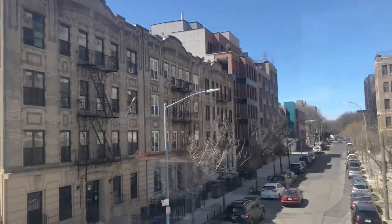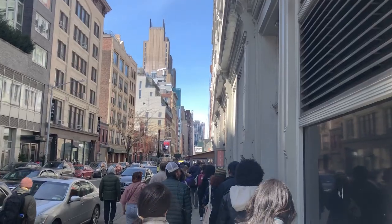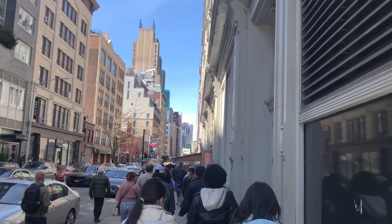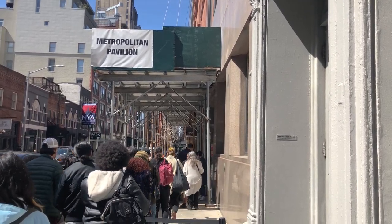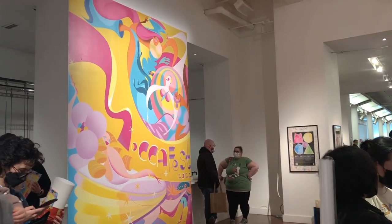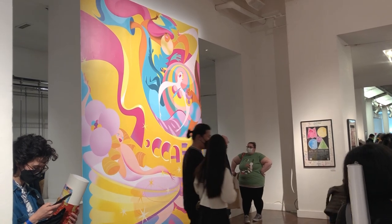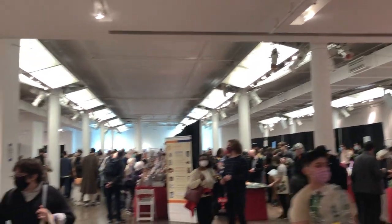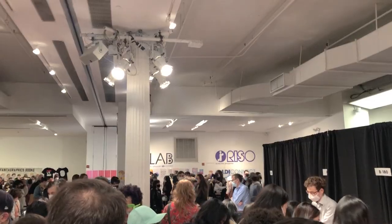Since we spent a ton of time in the studio this week, let's treat ourselves and refuel the old creative drive by heading to MoCCA. I have to say, in all my years of attending, I've never seen a line like this to get in before. MoCCA stands for the Museum of Comic and Cartoon Art, and it's a weekend-long festival usually held in April where artists sell art, zines, comics, and other merch to the general public in person. There is also a lecture series that accompanies it, the guest speakers usually being well-renowned artists within the community.